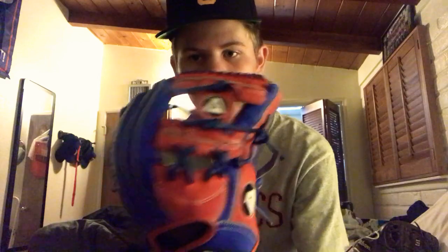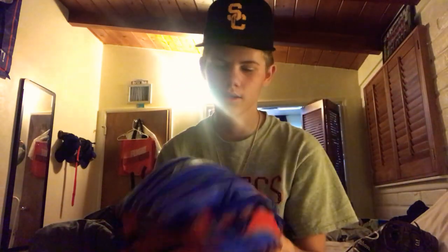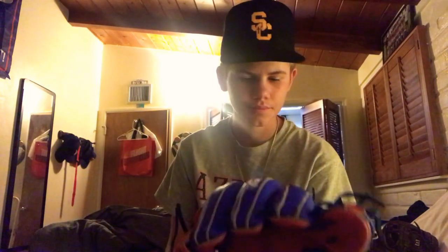It's got an I-web, friend blue — blue lacing, some gray or white welting, I can't really tell. Got the white logo stitching, four logos on this bad boy: one on the web, one on the thumb, one on the wrist, and one on the middle finger. So you got red binding, some nice blue leather — just really nice leather.